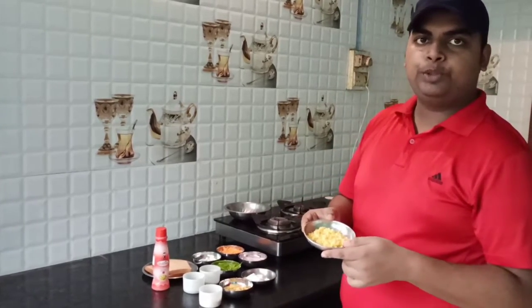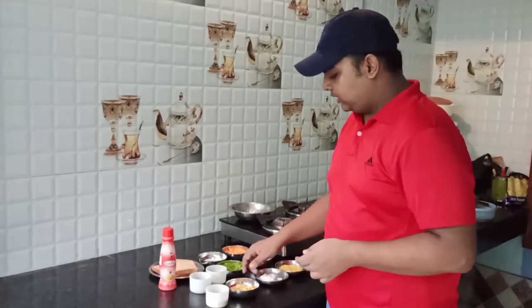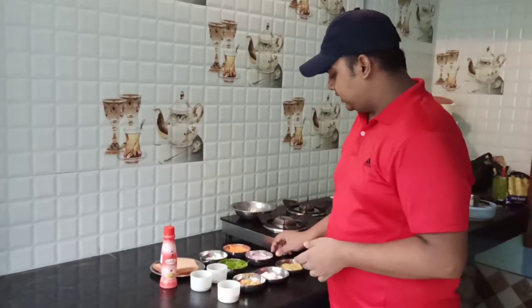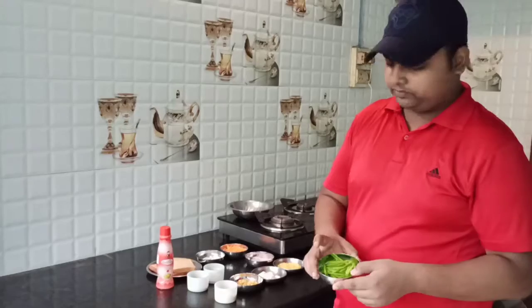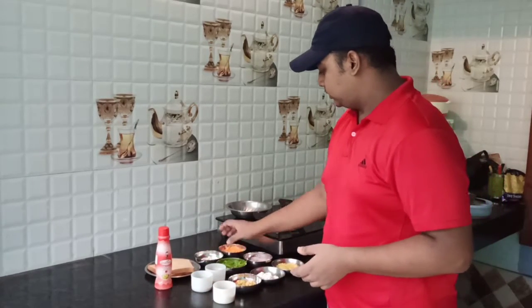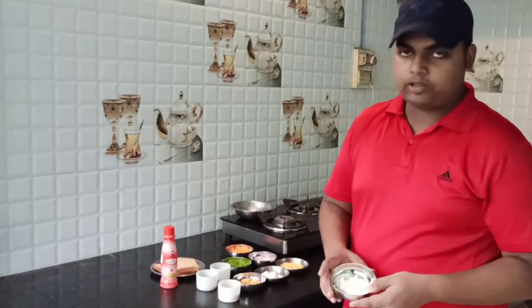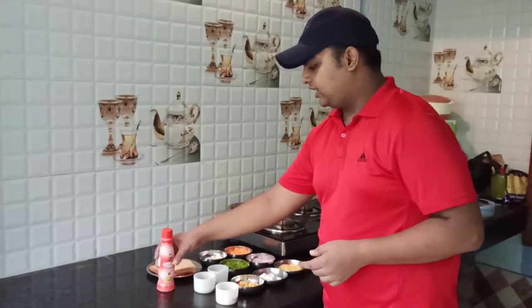The ingredients are: boiled split moong beans, hankar, boiled chick peas (paholi chana), soy, sliced onion, strips of capsicum, some pepper powder, some jeera powder, strips of carrot, strips of cottage cheese or paneer, two slices of multigrain bread, and vinegar.